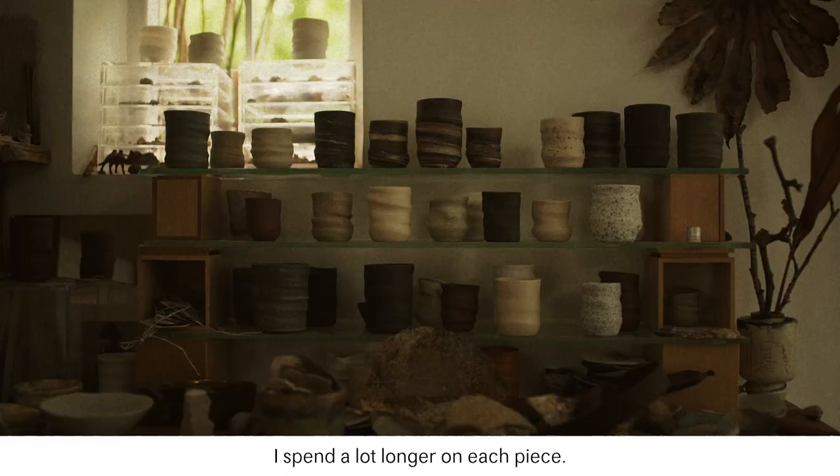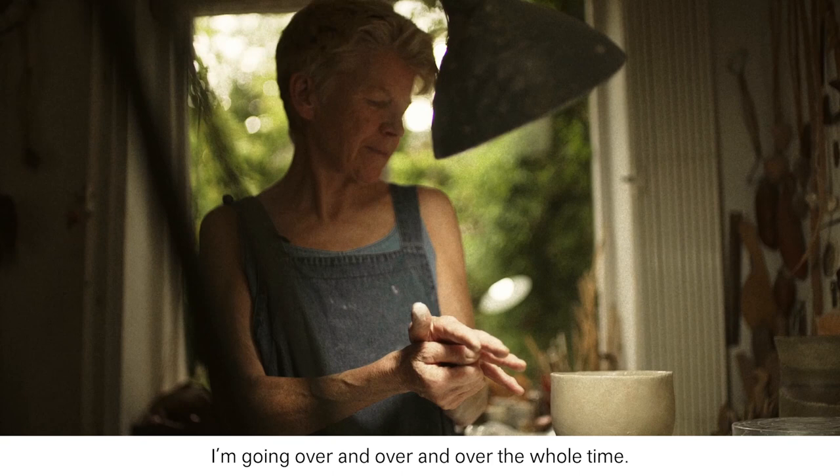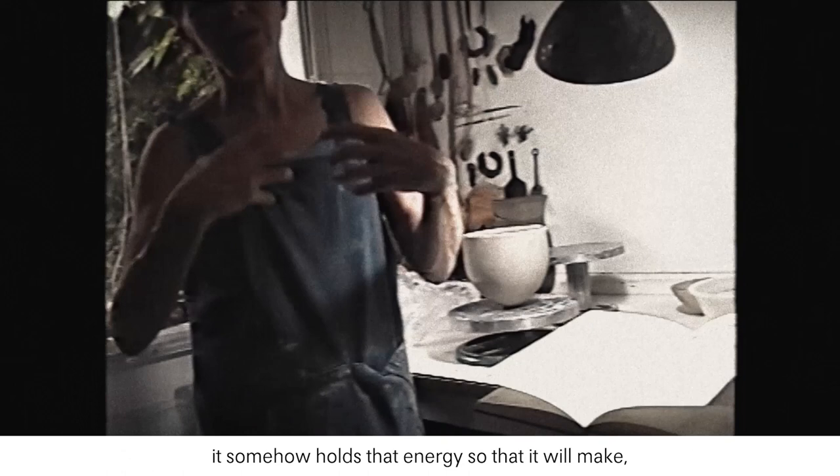I spend a lot longer on each piece, going over and over the whole time. I think and I hope that in the end the energy that I actually put into the piece is going to come out of the piece through that repetition — that it somehow holds that energy so that it will make, in inverted commas, a better piece in the end.